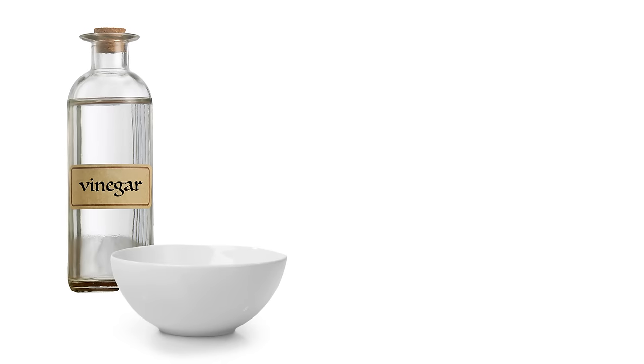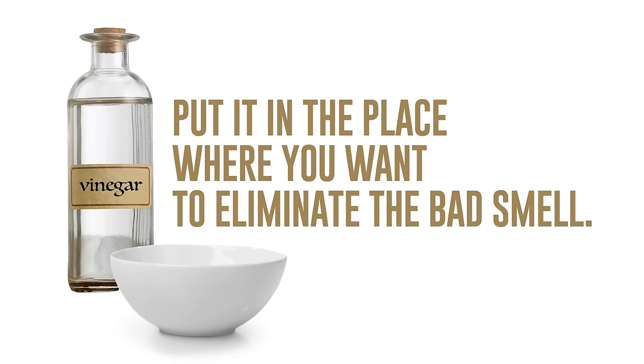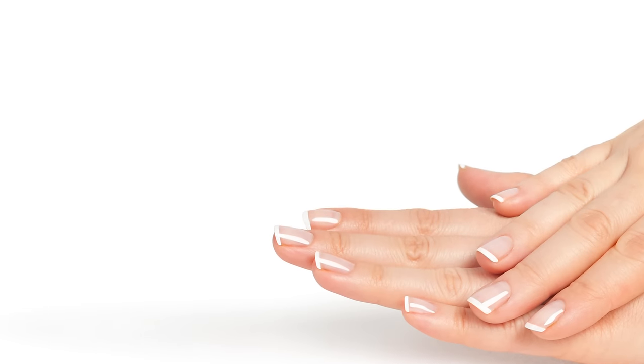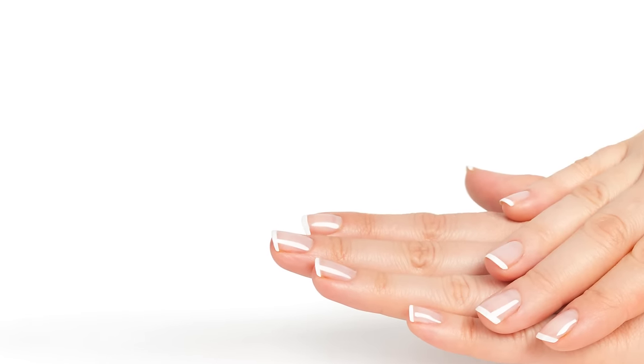Third, to neutralize cigarette smoke odors: pour vinegar into a bowl and put it in the place where you want to eliminate the bad smell. Fourth, to make nail polish stay on longer: before applying the first layer of polish, dip your nails into half a cup of white vinegar for ten minutes — you'll notice that your nail polish will stay on longer.